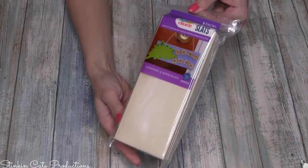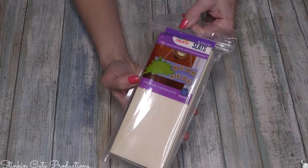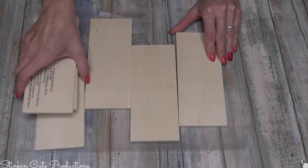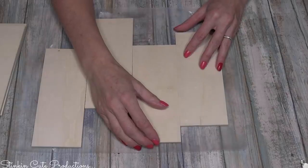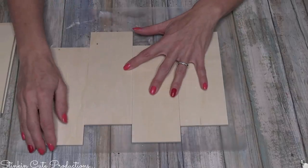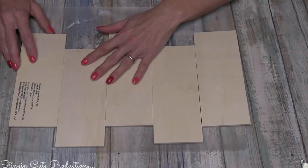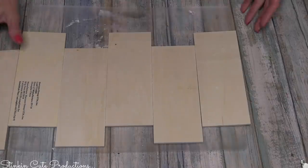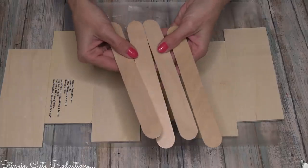Before we get started, you can also buy these at Walmart - they're by Go Create and you'll pay a couple dollars more for them. Starting off, I'm going to take these slats and offset them just a bit when I place them. How offset you want them is really up to you. I started off using just six, which was one pack, but later on I ended up adding more.